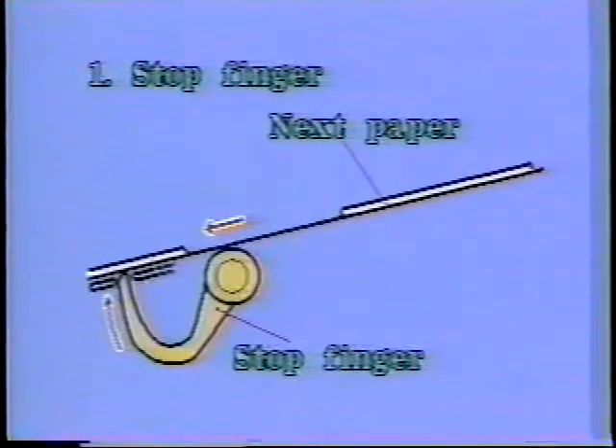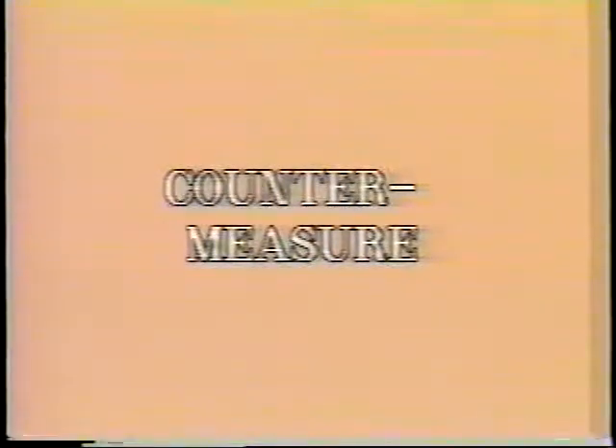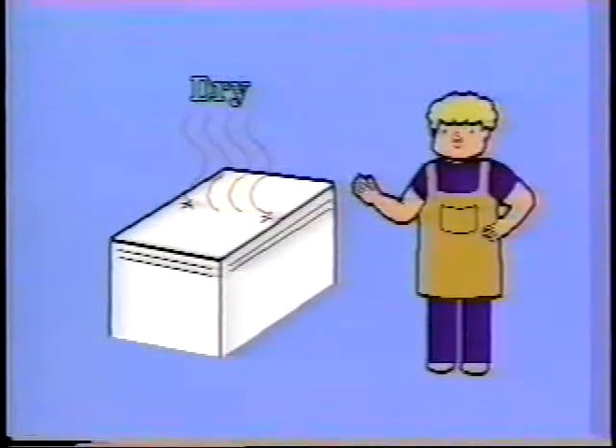The stop finger starts to raise while the paper is fed. Therefore, when there is only a short time until the reverse printing and the paper is not dry, damage on the back of the sheet will be caused. Do the second round printing after the first round printing is dry.